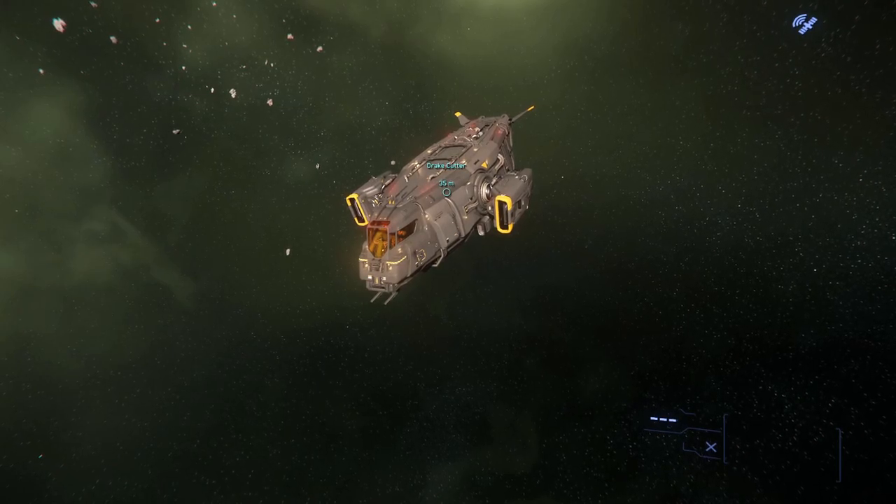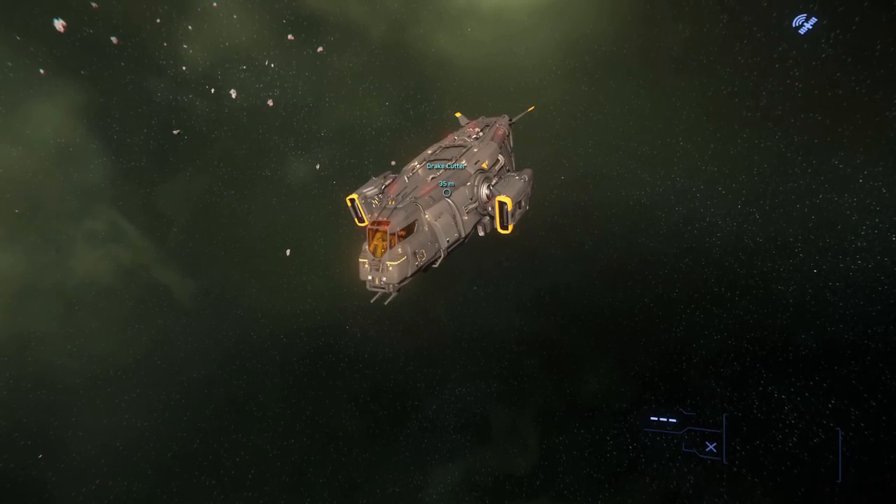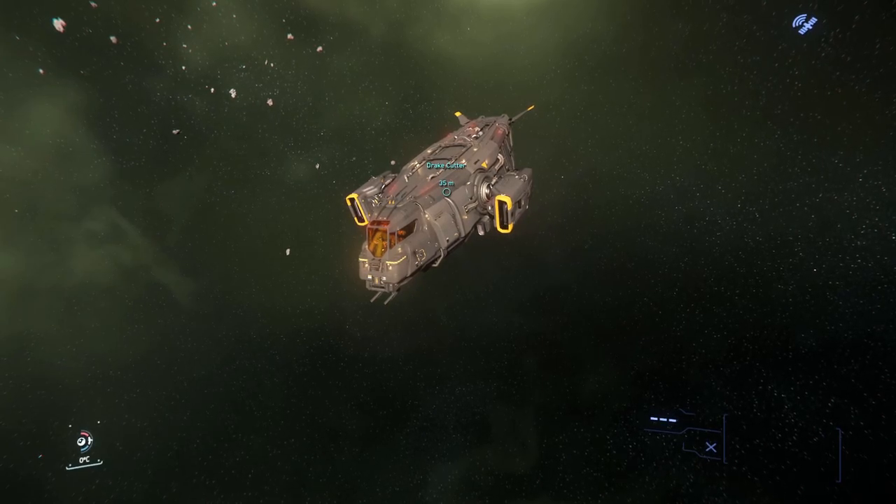So let's take a look at the Drake Cutter. If you're new to my reviews, I like to separate the rating of the ship into different categories, and then the average is going to be the total score. The categories are going to be exterior quality, interior quality, functionality, cockpit experience, lighting, and sound.